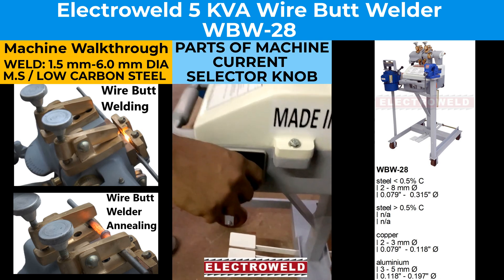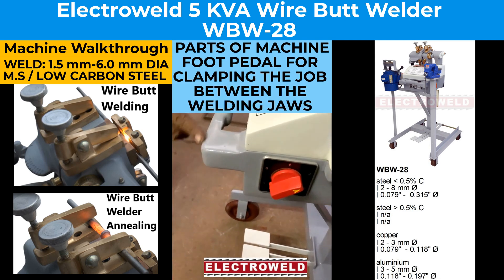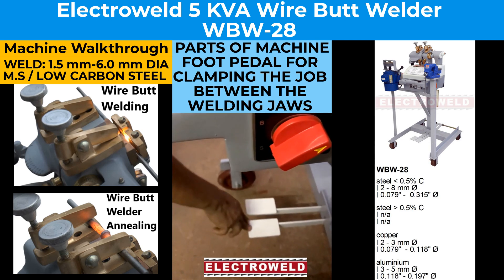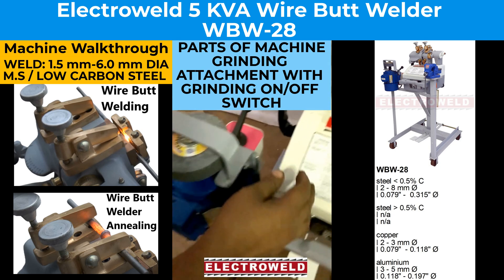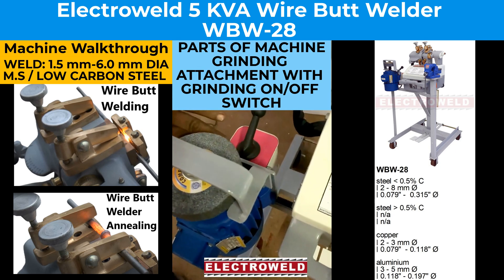Here we have a current lifter, then we have a foot pedal for pressing and then putting the welding jaw gap over here. Now we will show you the grinding attachment. This is the grinding on/off switch.